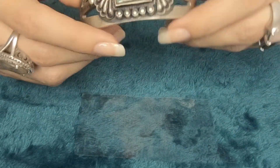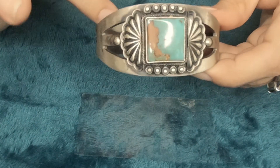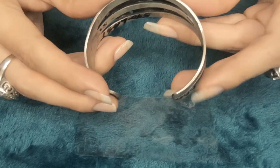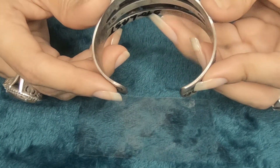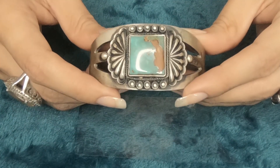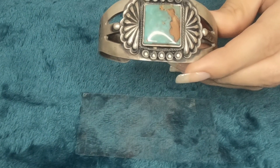The wrist size fits about 6 to 7 inches in length. The gap width is 1.10 inches. The inside side to side width is 2.45 inches. The inside diameter including gap is 6.75 inches. The price for this really nice bracelet is $590. The item number is 93.